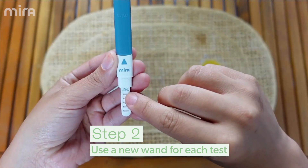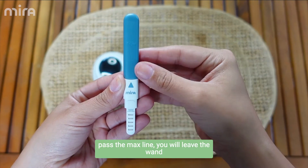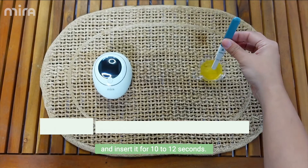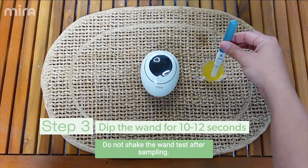You'll see right on top that it says max. When you dip this into the urine, you do not want to pass the max line. You will leave the wand inserted for 10 to 12 seconds. Do not shake the wand after sampling.